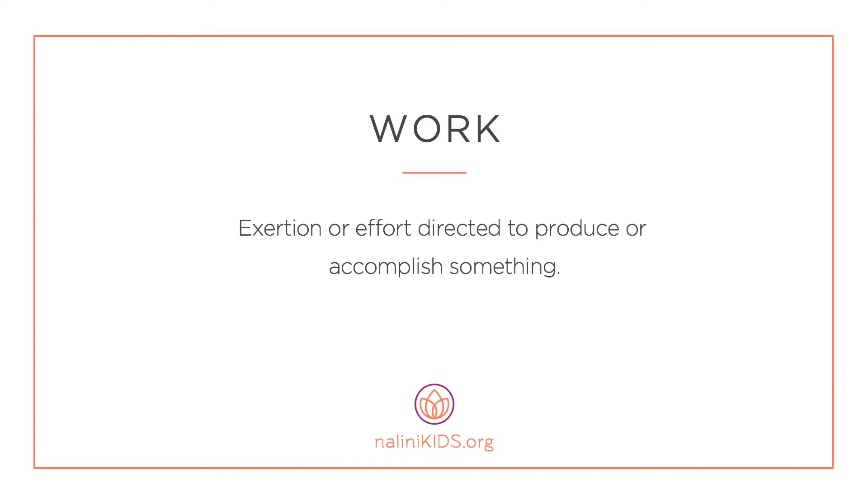Work — exertion or effort directed to produce or accomplish something. Let's connect to work with an abdominal routine.